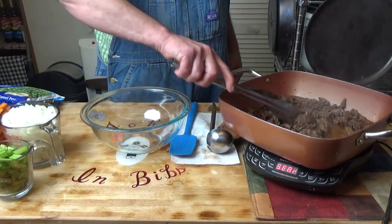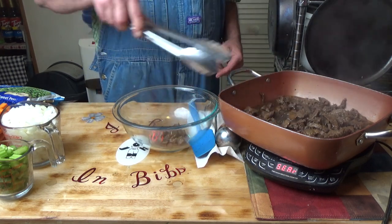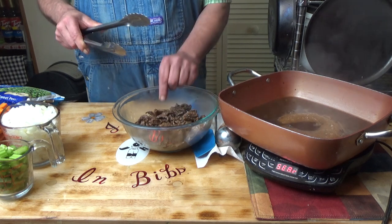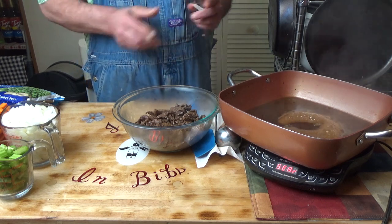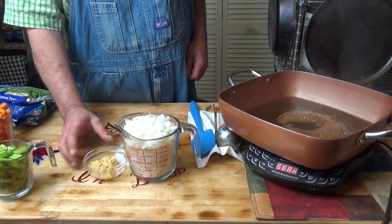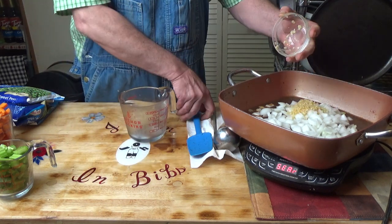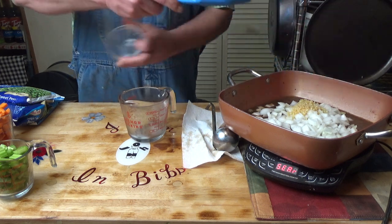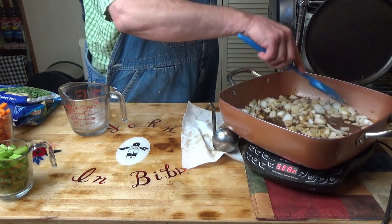Okay, that steak's about done. We are going to pull that steak out and set that aside. That's got beautiful flavor. Okay, I have two cups of onion and about four cloves of minced garlic. Throw those in there and sauté them until the onions are starting to get translucent.